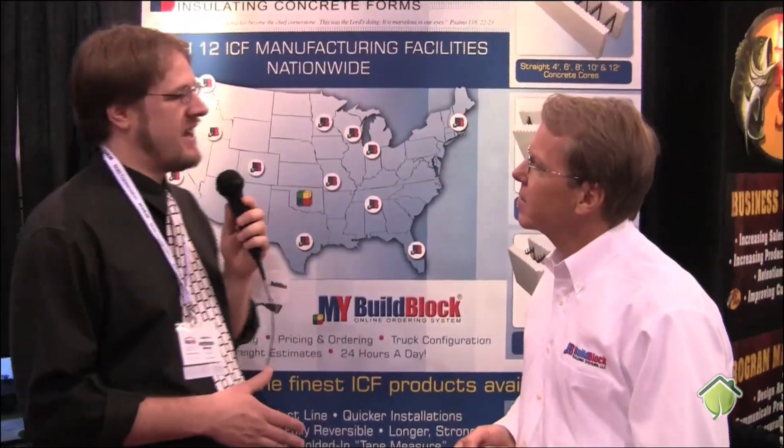Well, thank you for bringing a great product to market and talking with us today at Green3Home.com. My pleasure, thank you very much.